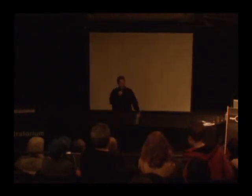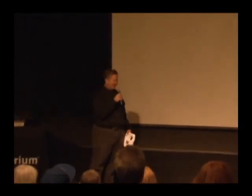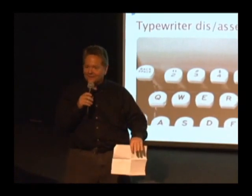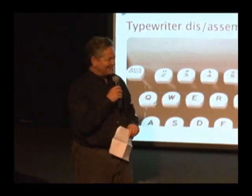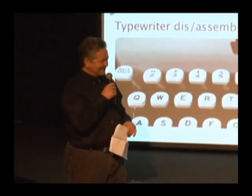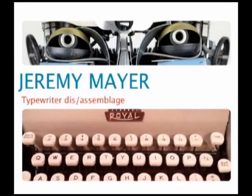Our next maker is Jeremy Meyer. How many of you in this audience have actually used a typewriter in your life? Okay, if you're under 50 — well, you'll know why I asked that question. Jeremy was at Maker Faire last year and I was at one of my favorite exhibits seeing some of his work, and even his stories behind what he's doing are amazing. Welcome, Jeremy.